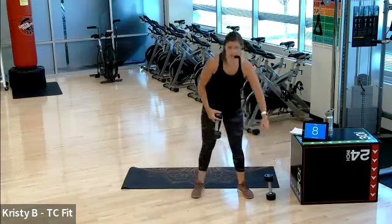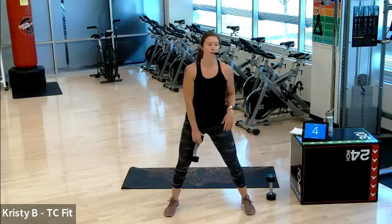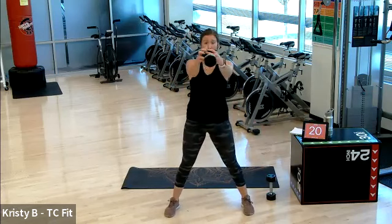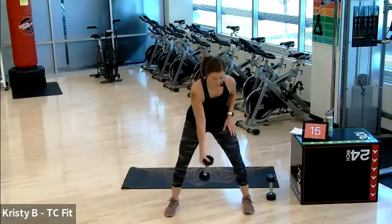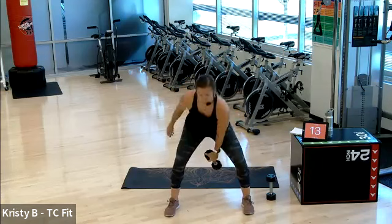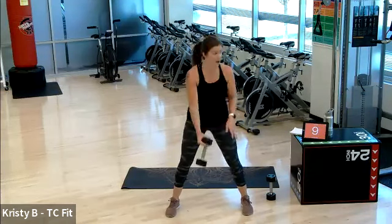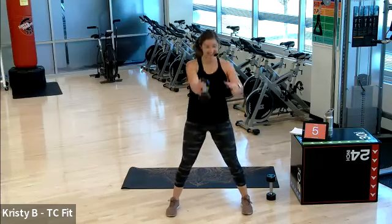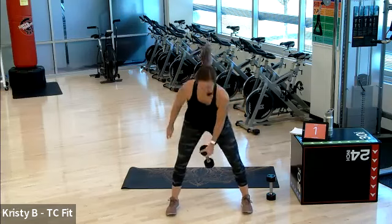Good job. Back to one or two dumbbells — one-hand switch or both hands. You're on in five, three, two. Push it out, 20 seconds. Go. Big switch. You're doing it. Good job. Push it out. Three, two, one. Good.